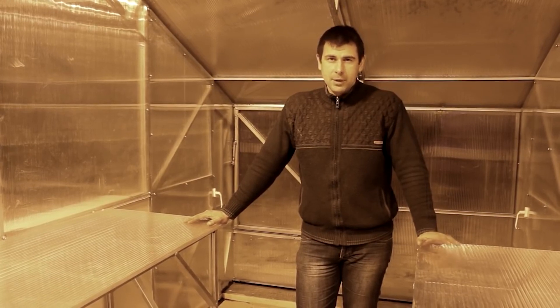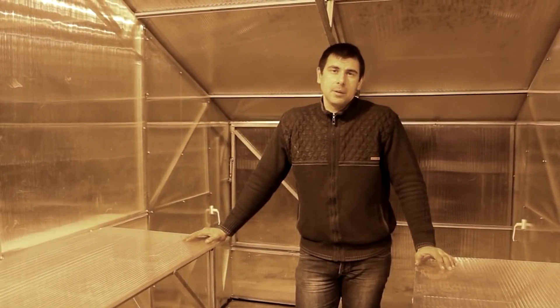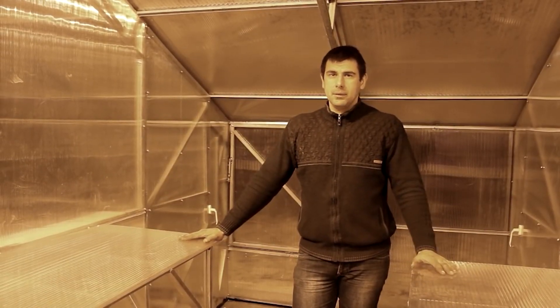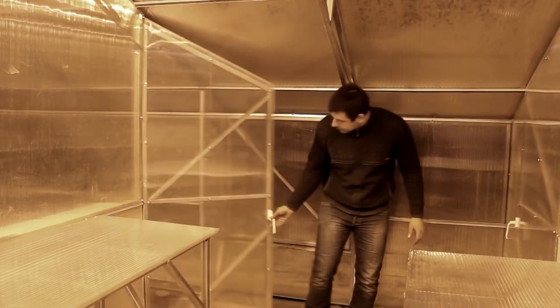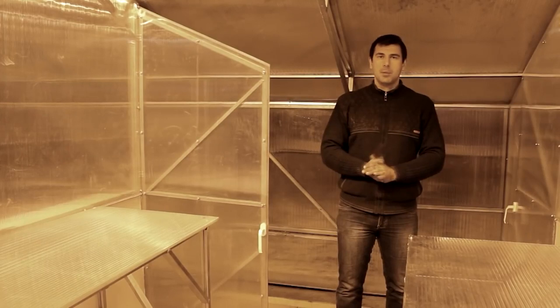We are in the seedling section and will return to it later. Let's talk about our vegetarium greenhouse, which has been constructed using the latest technologies while adhering to the fundamental principles of vegetariums. Our greenhouse is divided into three sections: the seedling section where we are now, and two additional sections where you can provide specific microclimates to grow various plants. This division is very convenient — for example, you can grow tomatoes in one section and cucumbers in the other.